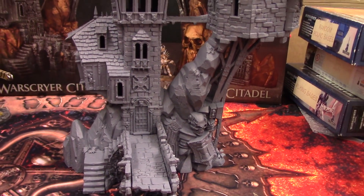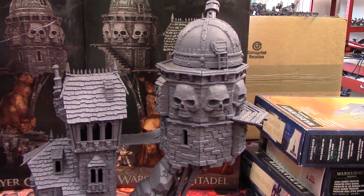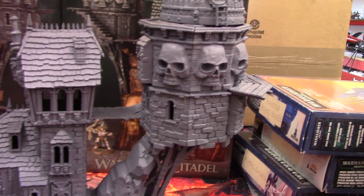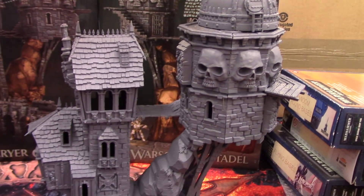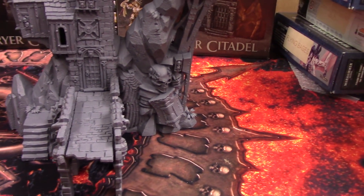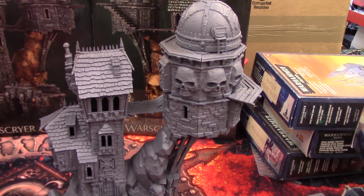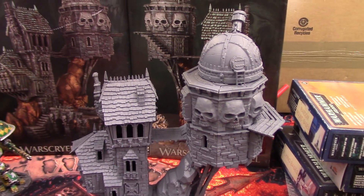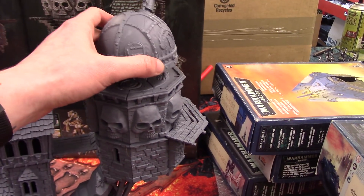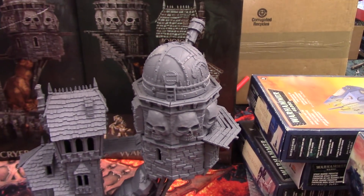Here it is in all its glory. It took a little while to build and there are a few gaps that need filling — I can still see the odd little ones between some bits of the building, but I'm not too concerned. It's all been sprayed with a grey primer — the uniform grey or base grey from Army Painter. I've left a couple of bits separate, as there are alternative battlements as well, so I may keep both separate so we can switch them out.